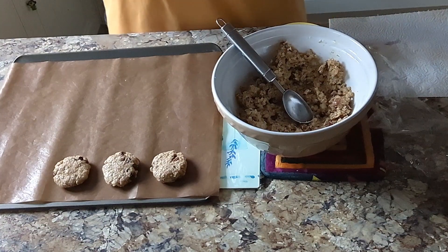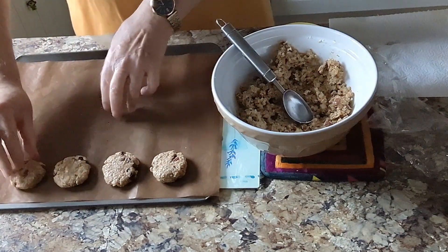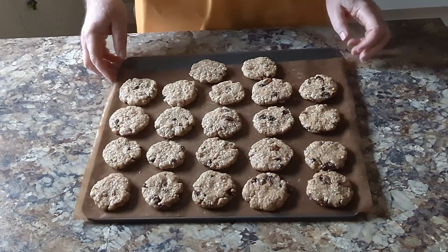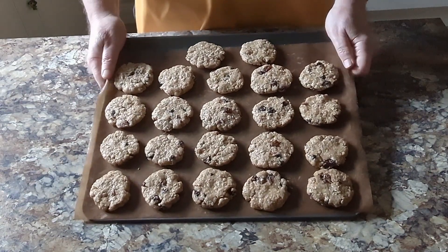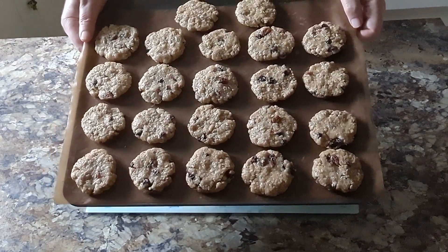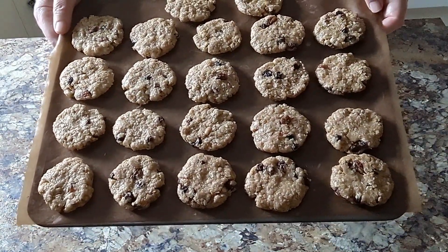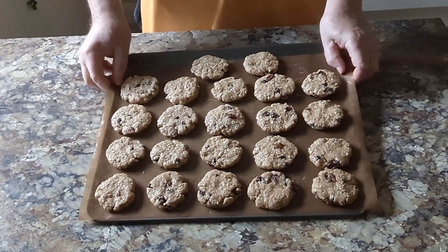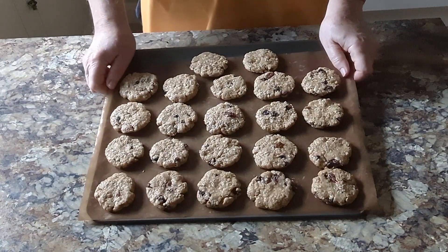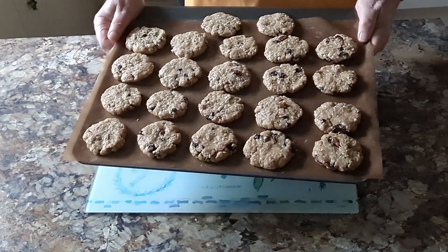I'm trying to get all these the same size, and if they're not when I've got them on the tray I'll just make them all the same. Right, I've finished now — please remember not to put them too close together because they will rise in the oven and get stuck. I've got the oven on 180 degrees preheating. It's going to take 15 to 20 minutes depending on your oven, so they're going to go in the oven right now.